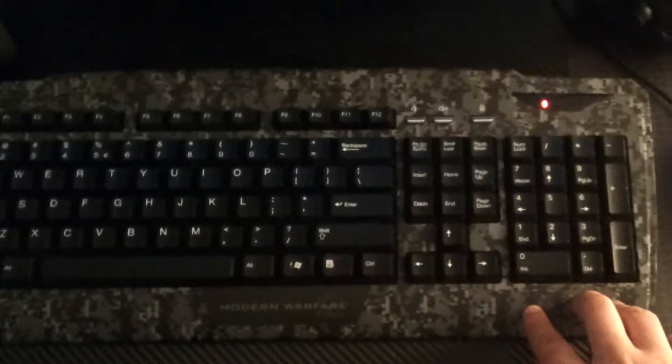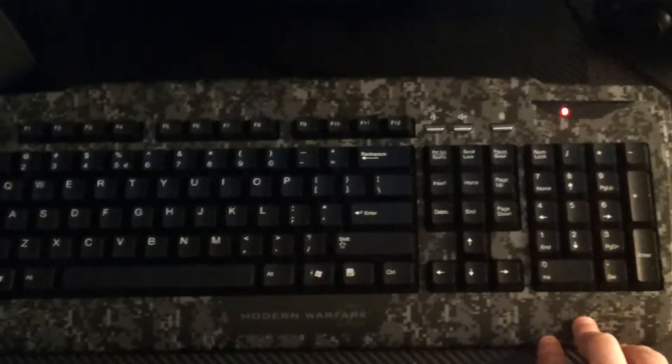Right here we got the Modern Warfare 2 keyboard — you can disable the Windows button and stuff. It's a really good keyboard for the price; it sold for $50 but I got it on clearance for $5, so that's the only actual reason I bought it. I needed a new keyboard and this came up for $5 so I got it. The speaker right there is the main one — we got the center, the far right, the left and far left, and then down below we have the subwoofer.